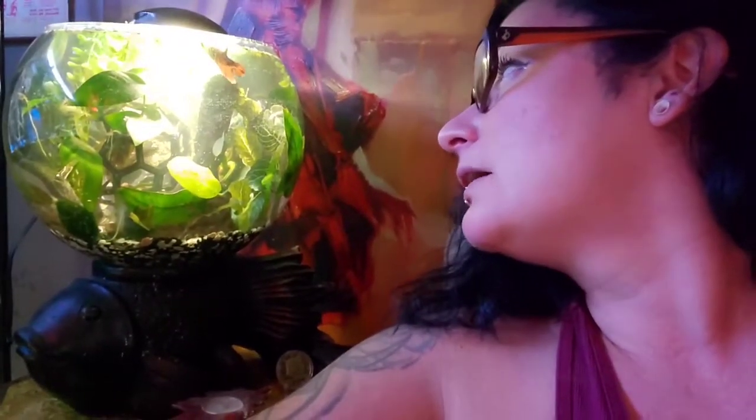Thanks for watching, subscribe if you want. 420 Fish for all — good luck, try it yourself! Bye!